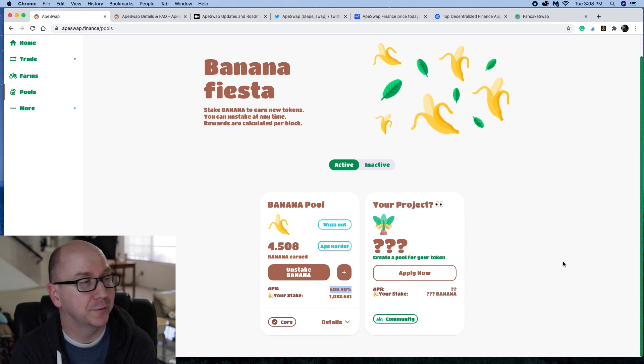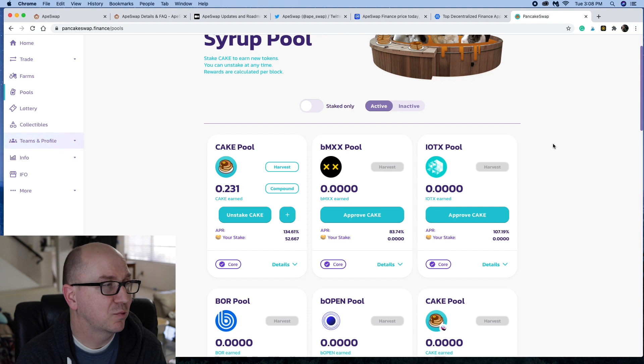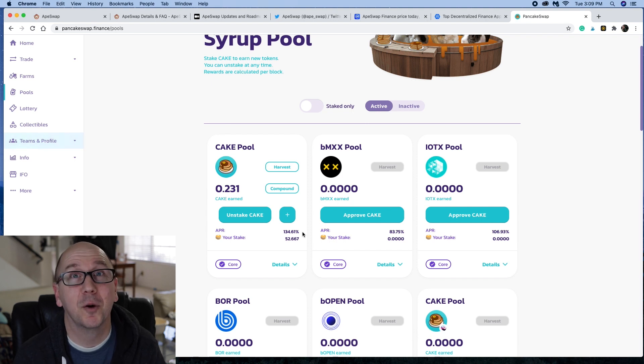Even then, if we look at Pancake Swap, the normal Cake pool right now is only 134%. And those of us familiar with savings accounts know that we're getting maybe 0.015% or whatever on money in a savings account. So 134% is nothing to take lightly. It is kind of fun being used to getting 800% or whatever on the pool, and then once it drops down you think, oh man, the pool isn't as high as it was. Pancake Swap has been around quite a while and you can still get 134% over there.